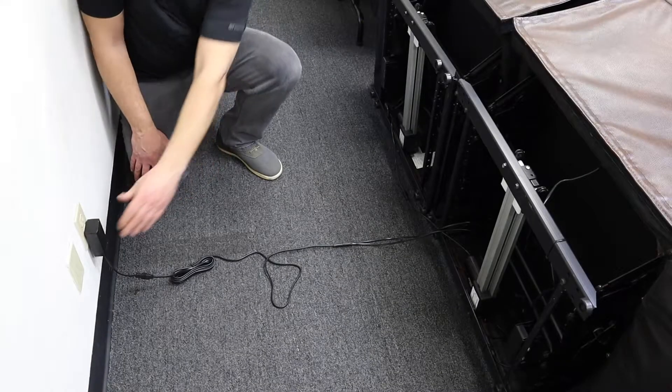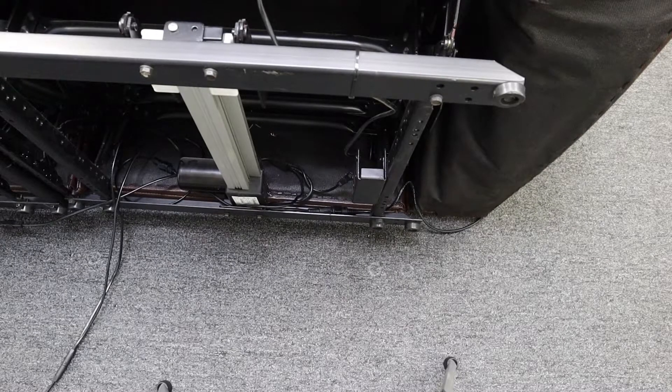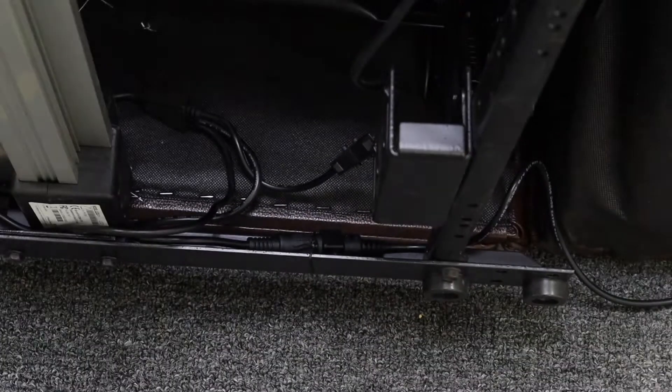Installing the power saver. Step 1: disconnect the power supply — either the transformer or power pack. Step 2 is locating where the connections are. They are either on the back rail, or in this case they happen to be on the front rail.